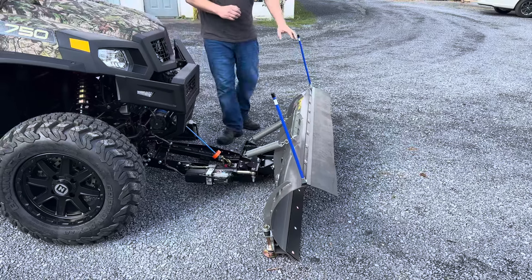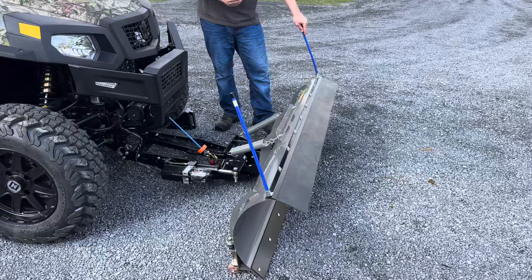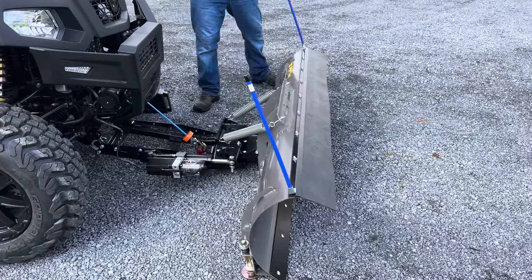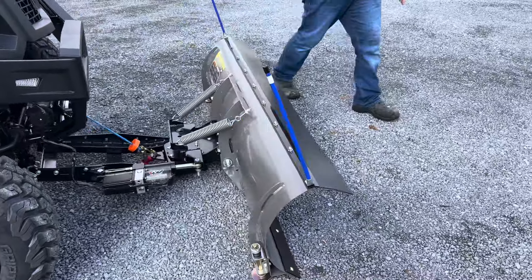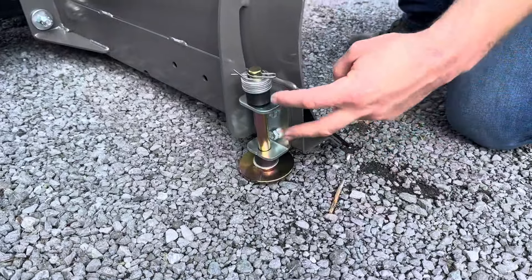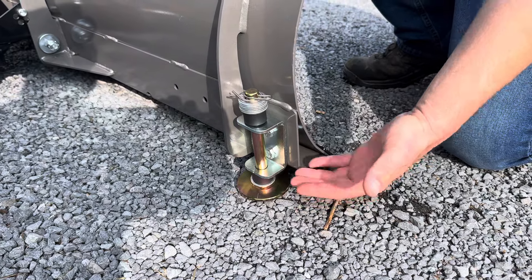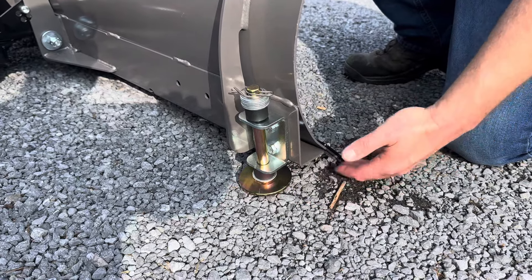So this plow comes with the rubber flap. These are accessory markers that we like to install on them so it's much easier to see. To adjust the height of the plow — like if you have a stone driveway, this is set a little low — you'd want to move your washers and you can actually raise the plow up so you're not dragging the stones as you're plowing.